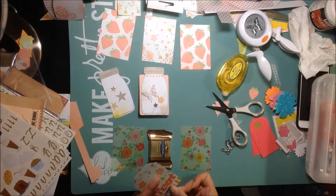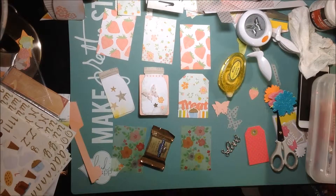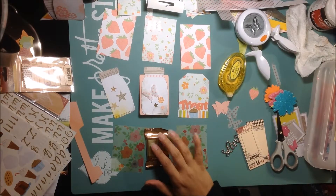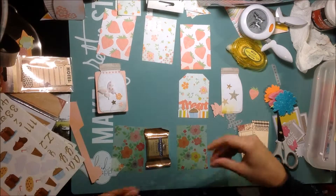I had already spelled out 'treat' with some of the same little alpha stickers that are in that paper pad. And then I just put a little picture of a little chocolate cupcake, because I am going to put my chocolate in there for her. And then later I will make that little card into a little tag - I'll punch a hole and put some twine through it.